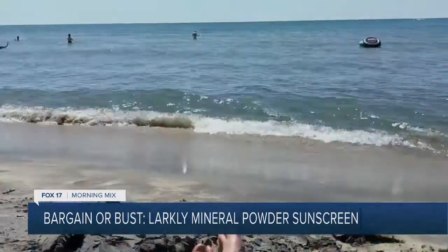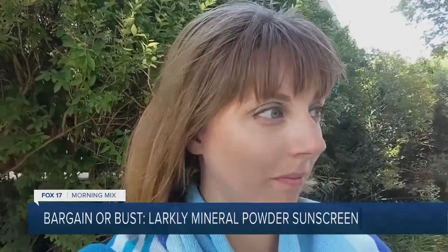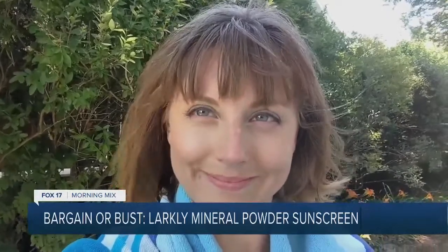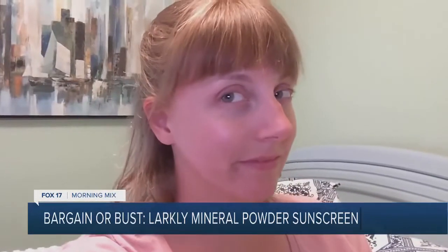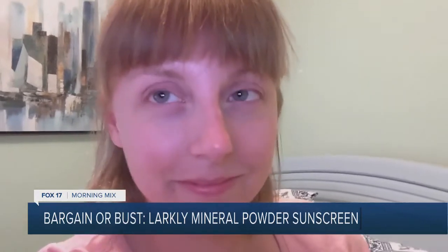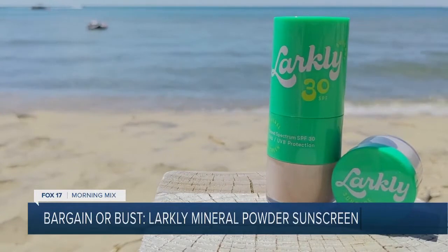After spending hours at the beach, it's time for a burn check. Here you can see me checking my skin for sunburns immediately after leaving the beach. So far, there are no signs of sunburn, but let's wait a couple of hours to see if anything shows up. After washing up and settling in for the night, I did one last check of my face, and thankfully, still no signs of sunburn. Yes! Larkley mineral powder sunscreen definitely works.